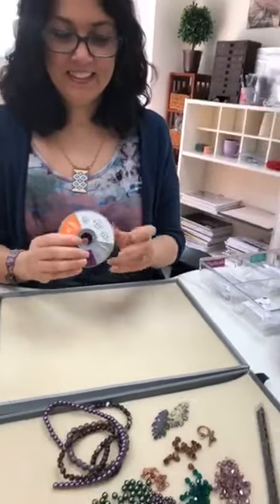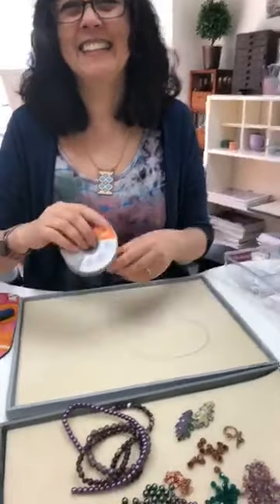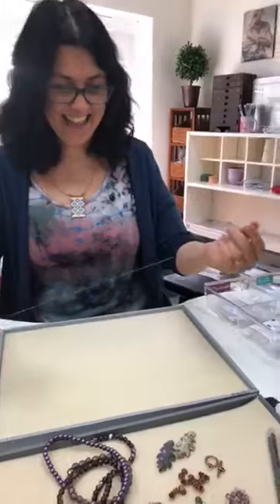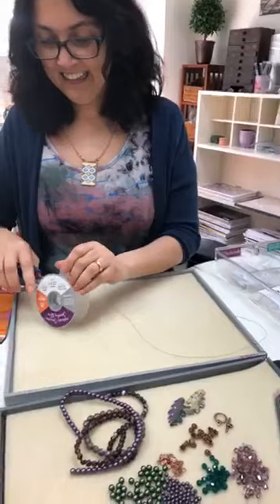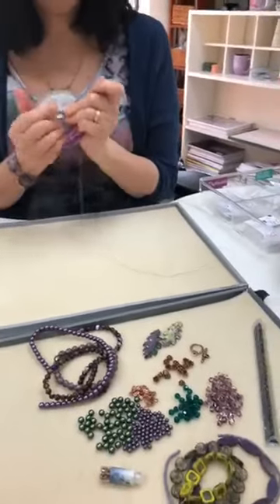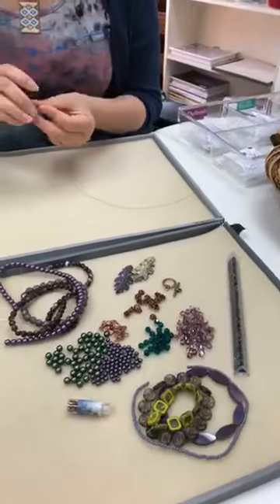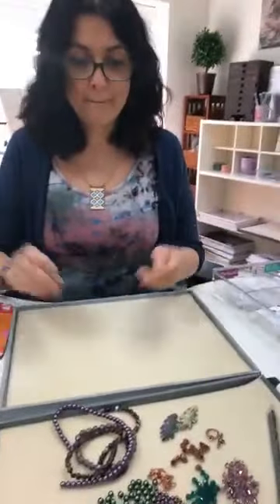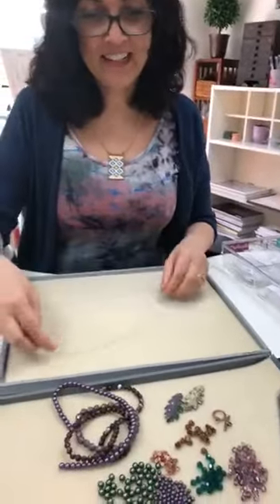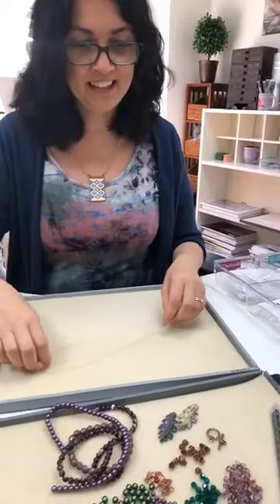We did one of these videos over on Instagram Live too. So I kind of learned from that one that maybe you might need some copper findings. Kimberly, we're challenging Cynthia to make a design on the fly with beads she has not seen yet — I just picked some out for her and surprised her with them. She's going to get started. Very excited, love those colors, beautiful day outside.